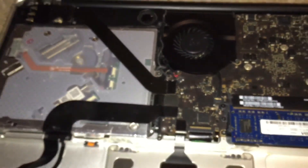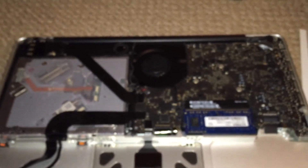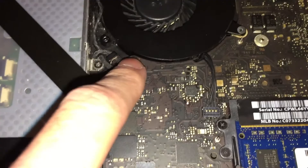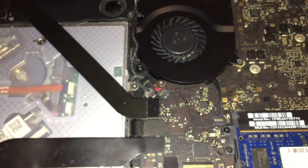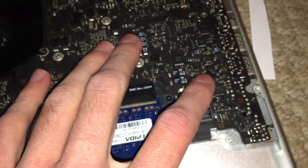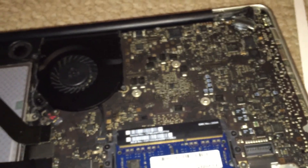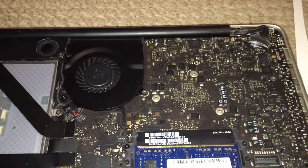If we go ahead and take a look inside the machine, we'll see a lot more that's wrong. When I initially got this, the person who sent it to me said a few connectors were ripped off the board — namely this connector for the subwoofer and speaker on this side of the system, and then this one for the fan.